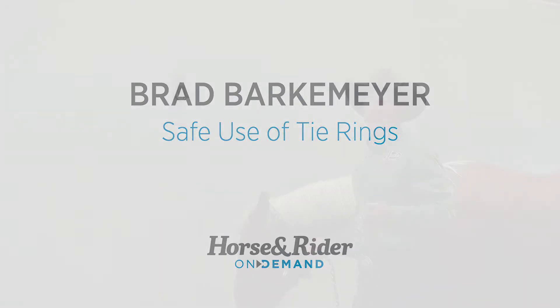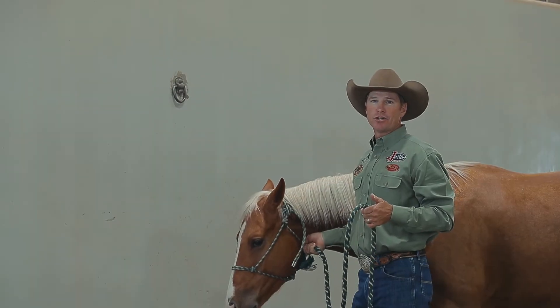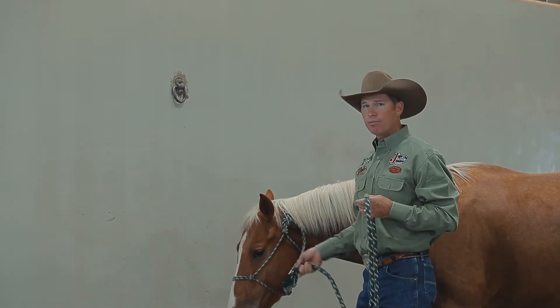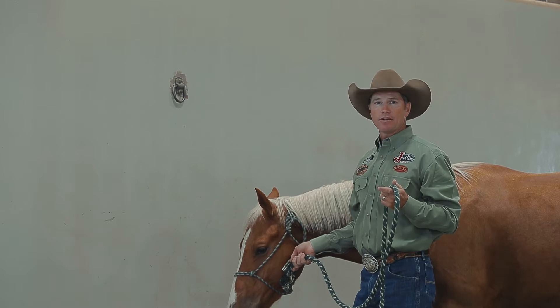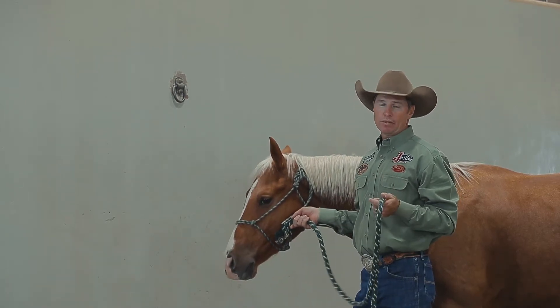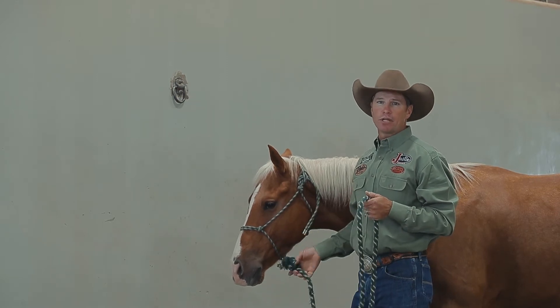If you've been around any Boy Scouts you know there are a lot of knots you can tie to secure your horse. But the main things important to me when tying up a horse properly are the length they're tied, that it's a safe knot the horse can't undo with his mouth, and that it can be easily untied if the horse does pull back.